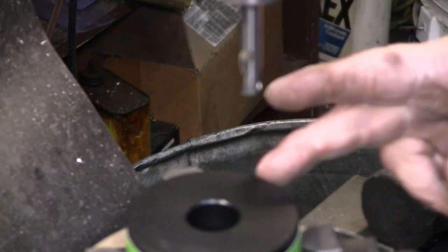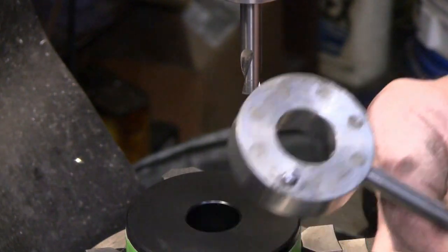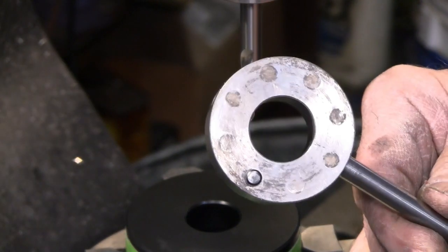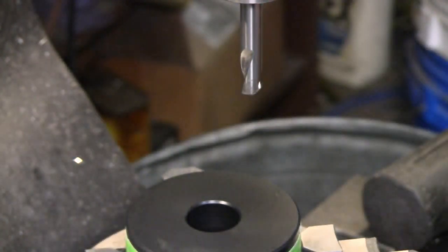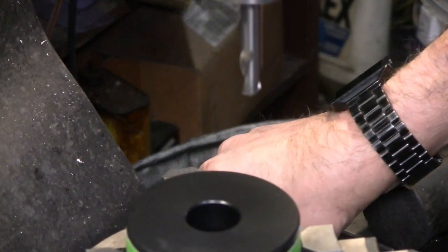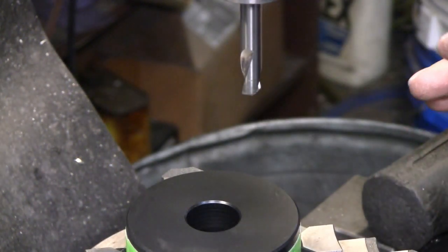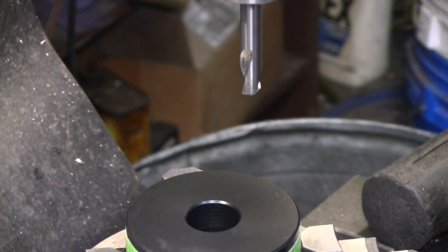I have flipped the hub over, centered back up, and offset seven-eighths of an inch, because the hub on the Burke Millwright has a pattern one and three-quarter inches in diameter — so we take half of that. I believe two pins will be sufficient, but I'm going to drill a pattern of four holes just in case I decide I'd rather have four pins than two. It takes just a few seconds extra to do the extra pair, so we'll go around ninety degrees this time.